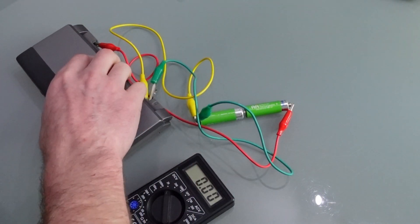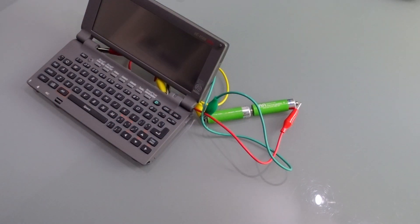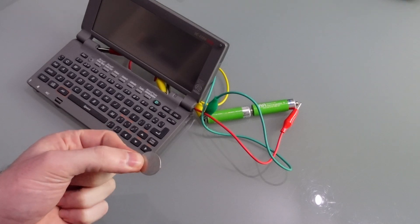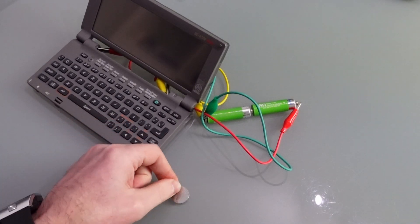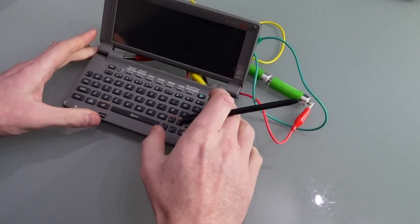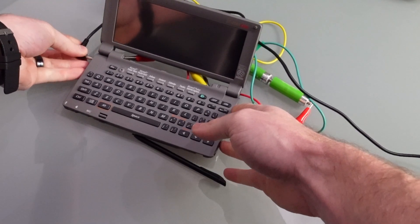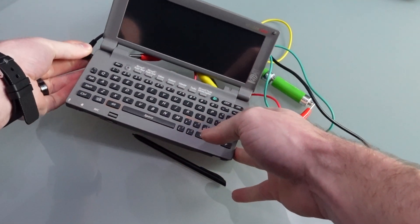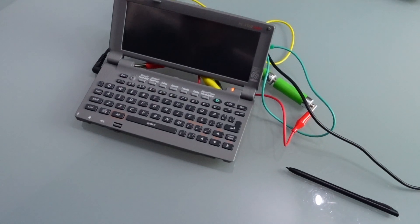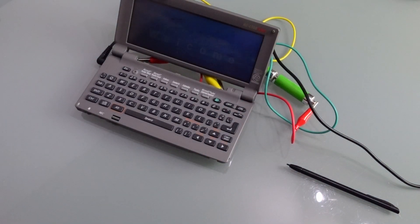When I open this up, it won't turn on. I know what you're thinking but I already set the switch to the correct position. I'm going to try popping a backup battery in as well because some handheld PCs require the backup battery to be installed. And still no joy. The next thing of course is to plug the handheld in. So we'll just pop that in there.